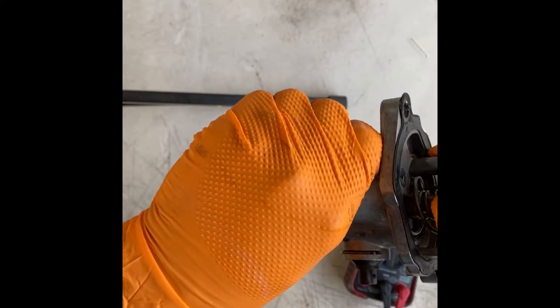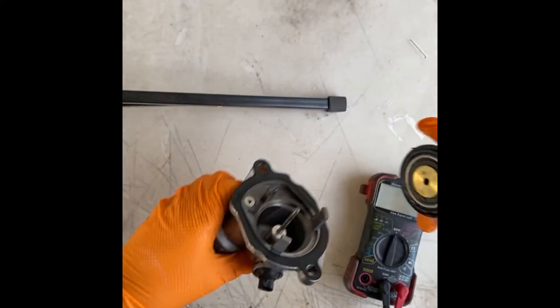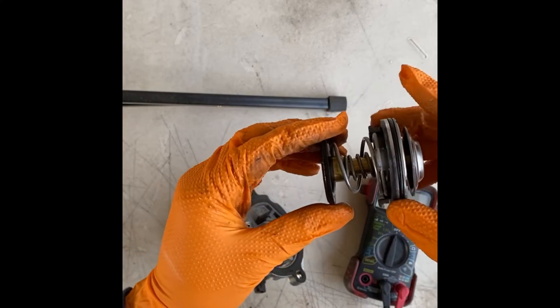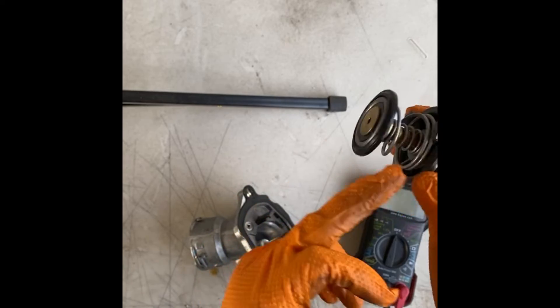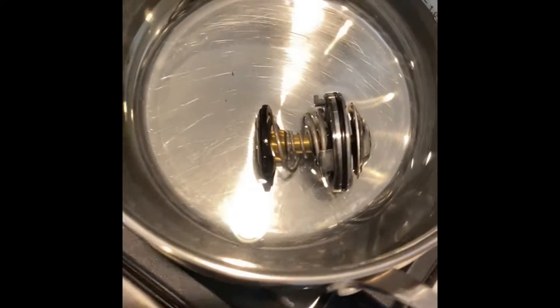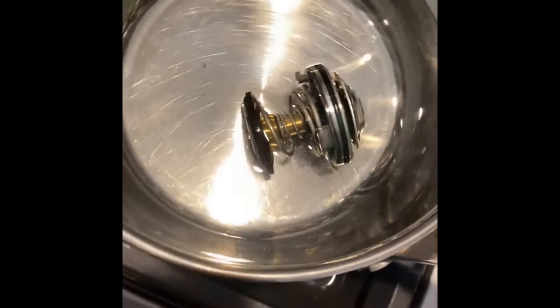It should be opening up from this side here. We'll remove this, twist and pop it right out. I'm going to put this in some boiling water and see if it starts to move. So I've got the thermostat in a pot heating it up.